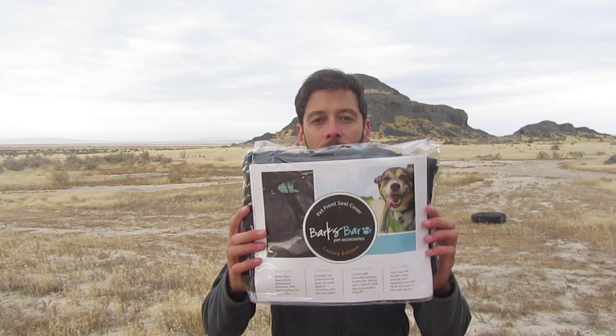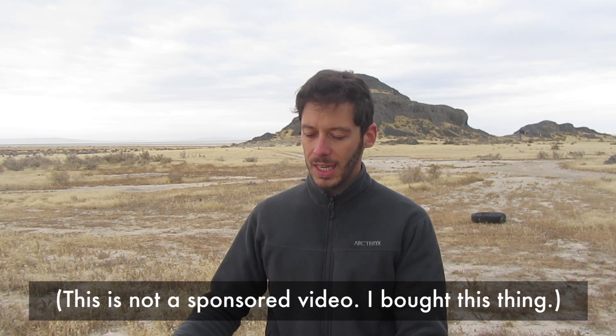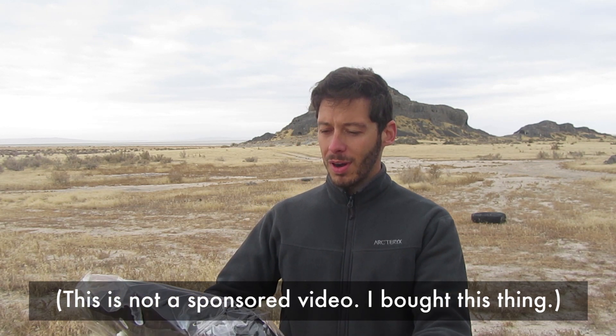Hey everyone, this is a review of this product. It is a seat cover — more specifically, the Barks Bar Pet Front Seat Cover Luxury Edition.